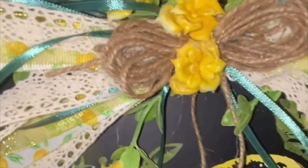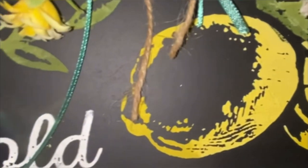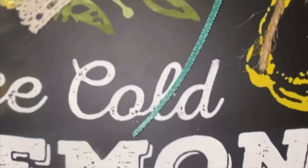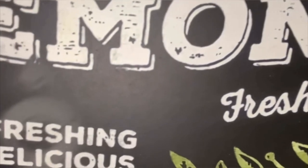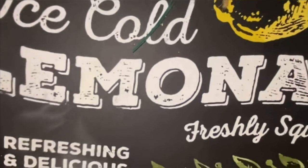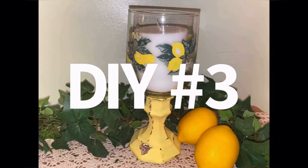Look how pretty that turned out. I think those roses and that greenery are what topped this off and made it absolutely perfect. How stinking cute is that? I love how Chalk Couture makes their images look worn and rustic and sort of farmhouse-y. So let's get into DIY number three — this one's super quick and super easy.